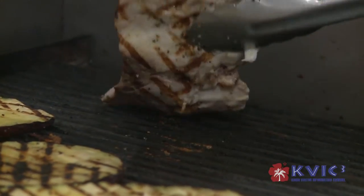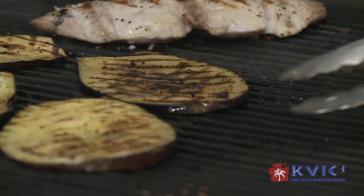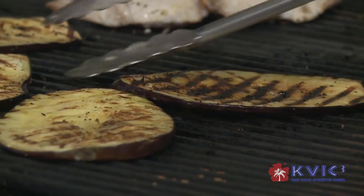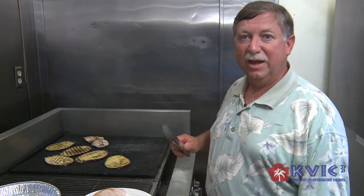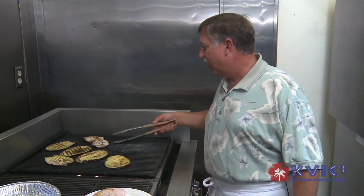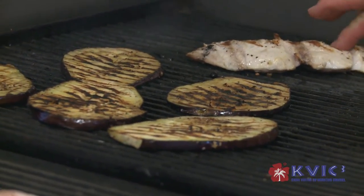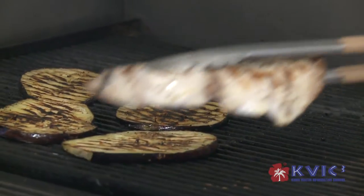We're going to flip over our mahi now. We have about four different fresh lunch entrees that we serve at Brenneke's — a lot of nice fresh salads with chicken or with fish so that you get your whole meal all at once, and it eats a little bit nice and healthy for lunch. The mahi is flaking apart so it's just about done. I'm going to pull it off the grill now.